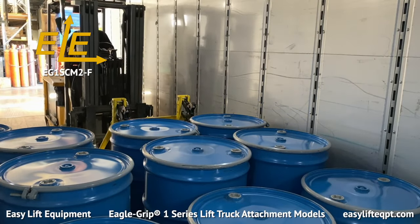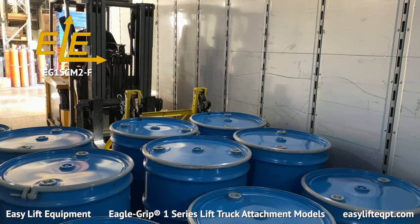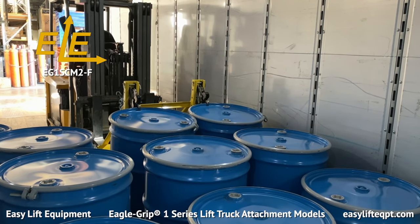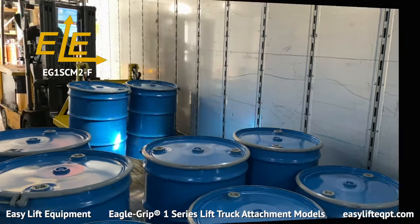Our EG-Grip attachments offer the operator flexibility when unloading drums from trailers or moving drums to their required destination. All EG-1 grip attachments are finished in a safety yellow powder coating for durability.